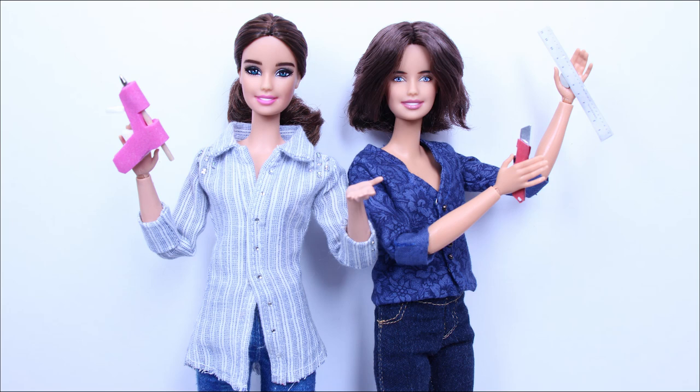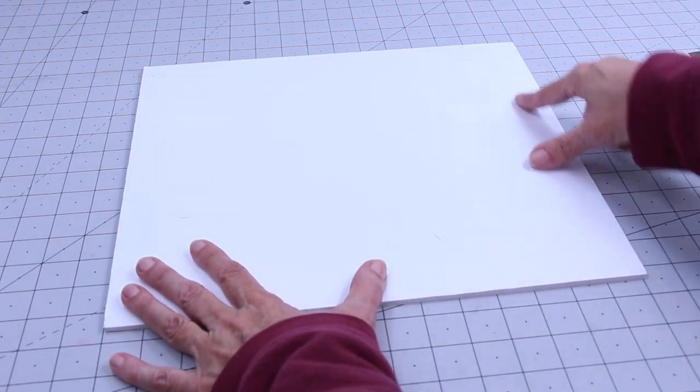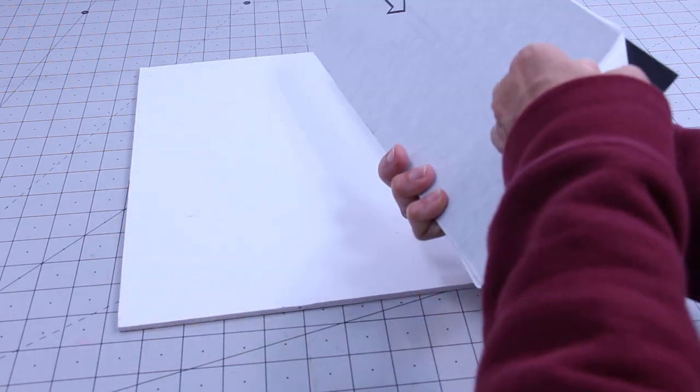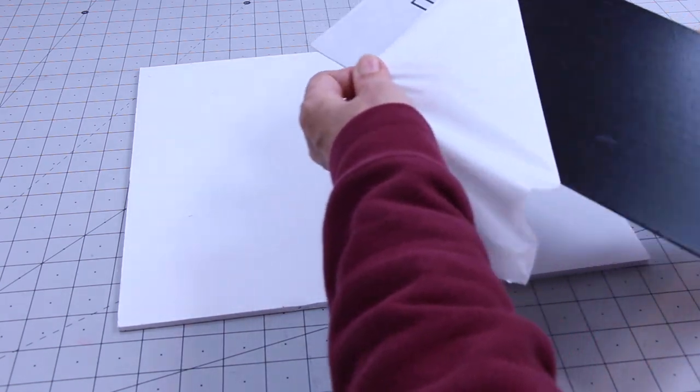Mom's ready to craft, so let's get started. First, cut a 14 by 12 and a half inch piece of foam core board for the floor. I am using a vinyl flooring for my wood floor. You can find it at a building supply store.